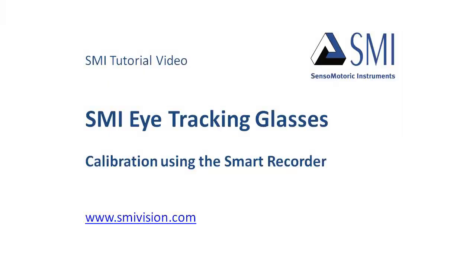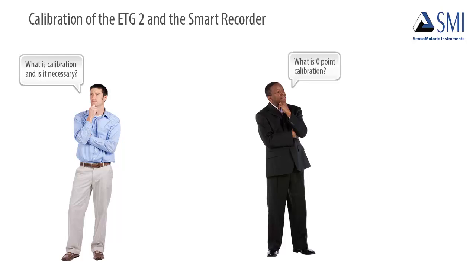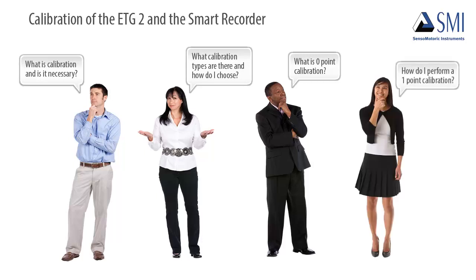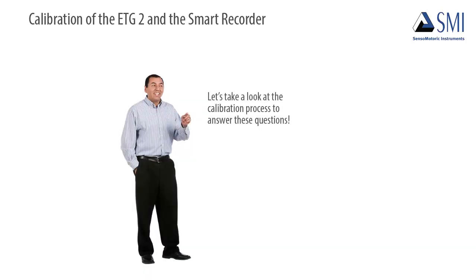Welcome to this tutorial about calibrating the eye tracking glasses using the Smart Recorder. Users have questions about the calibration process, such as: what is calibration, and is it necessary? What is zero-point calibration? What calibration types are there and how do I choose? How do I perform a one-point calibration? Let's take a look at the calibration process to answer these questions.